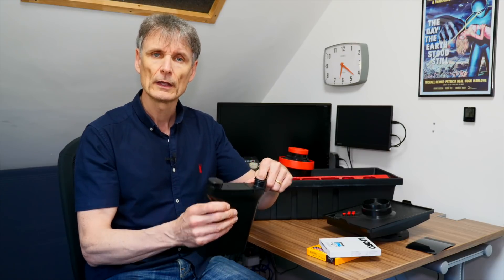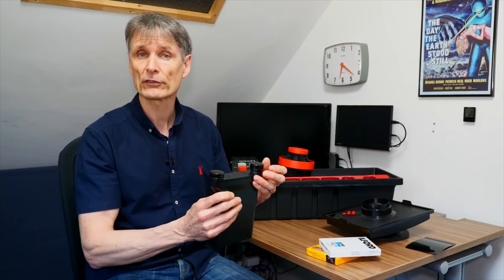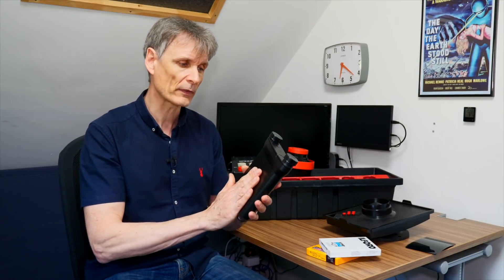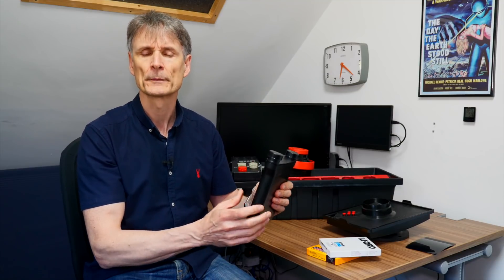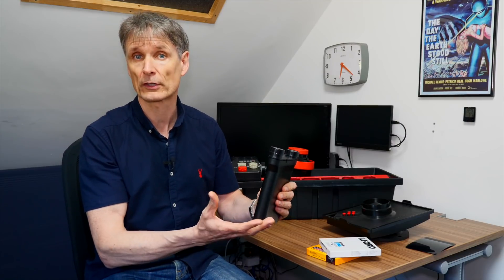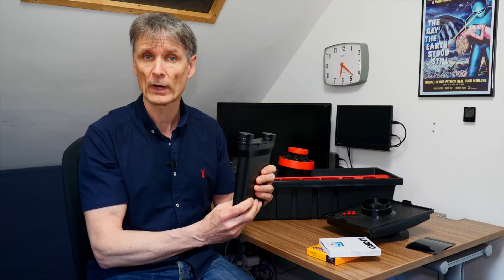You pour the chemicals in here, pour them out when they're finished, and rinse with water at the end. That's a very simple way of processing your black and white and also colour film. The nice thing about this is it can sit in a water bath, which will maintain the temperature of the chemicals at a constant level. If you put it in a body of water maintained at say 20 degrees, the chemicals will stay at 20 degrees and you'll get even development for black and white.